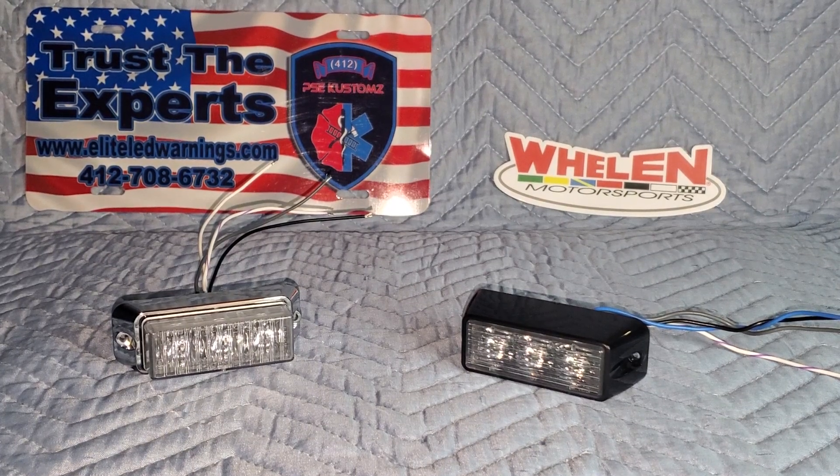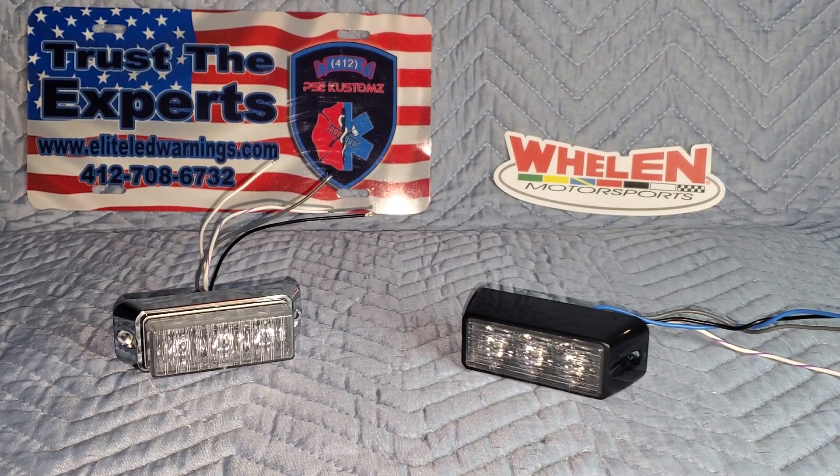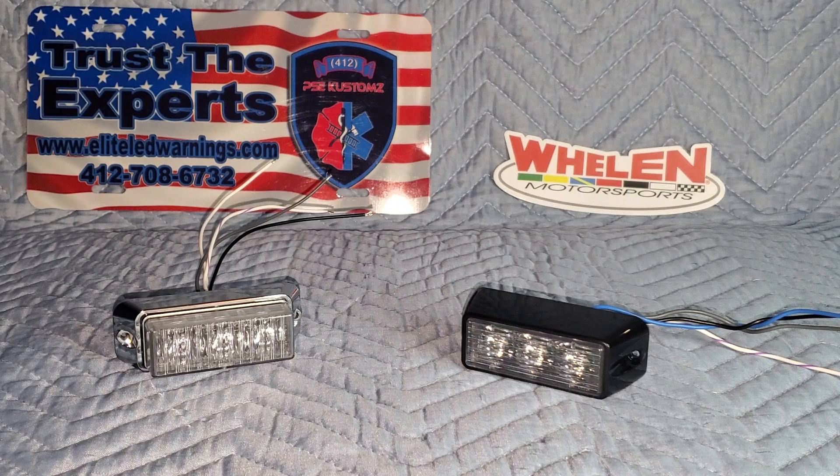I'm doing a video today — basically just an informational video. This is a special request from one of our viewers. They reached out asking if I would shoot a video and give an explanation as to the difference between the horizontal and vertical mount versions of LED surface mount lights.